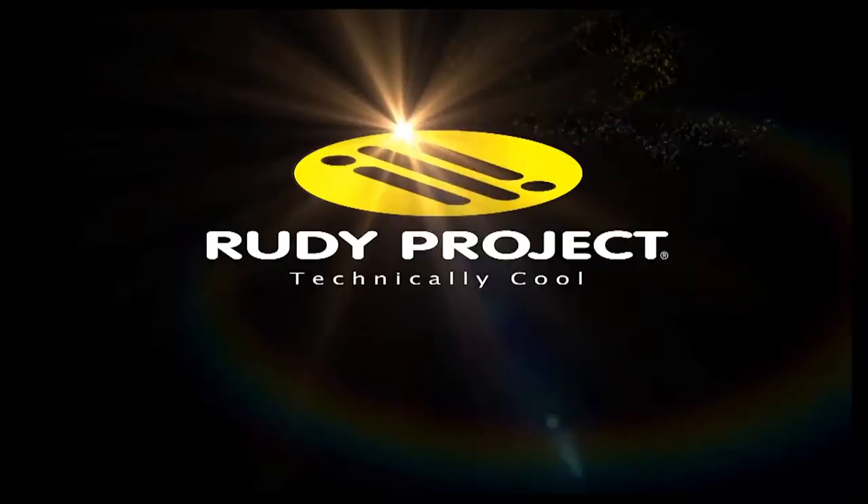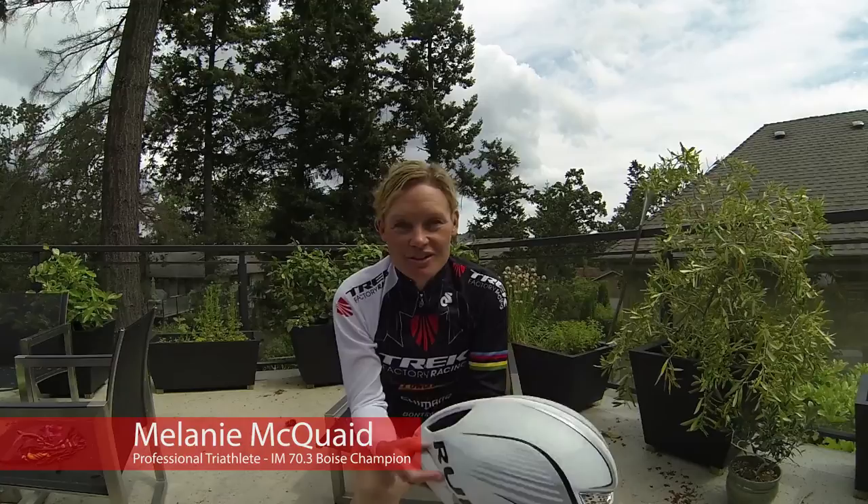Rudy Project. Elevate your performance. Hi, I'm Melanie McQuaid and today I'm going to show you some of the Rudy Project products that I like the best.